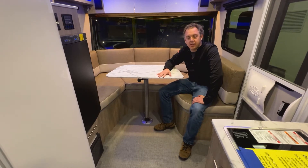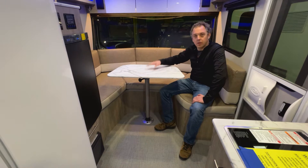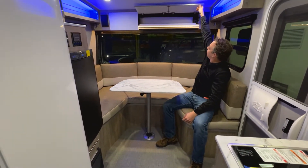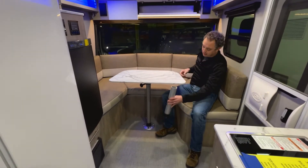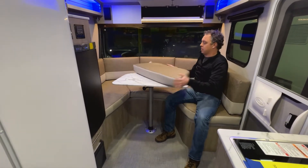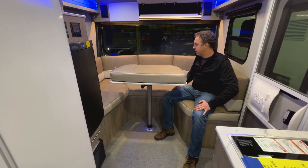Today we're going to show you how to change your dinette in the Sole Horizon from the dinette into the bed. It's a really easy conversion. Up here in your overhead storage, we have a second shorter table leg and your dinette cushion that sits on top of your tabletop to turn into a bed.